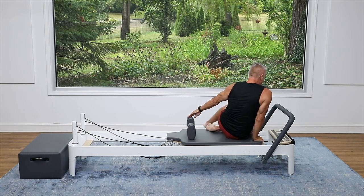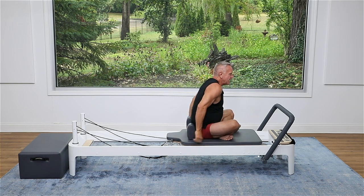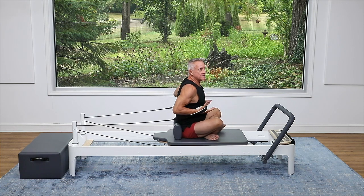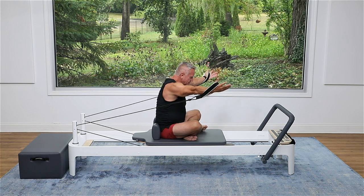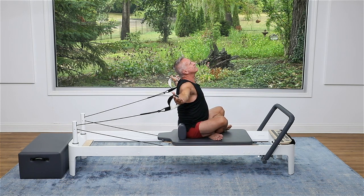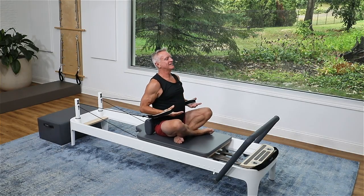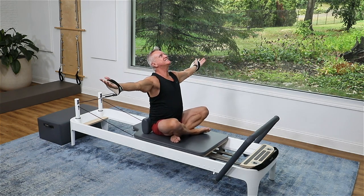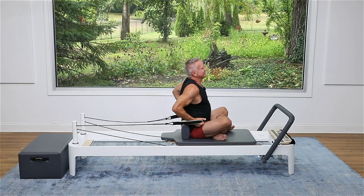Now turn to the front. You can keep the light spring on or go to a heavy — it's up to you. I'm going to keep the light spring on. We're going to do a little offering with some spinal movement — strap in each hand, palms up. Flex forward and reach forward, then as you open your arms wide to the side, lift your chest and let the arms get pulled back. Take a big breath in, exhale, back to the front, flex the spine, then lengthen up tall. And relax.